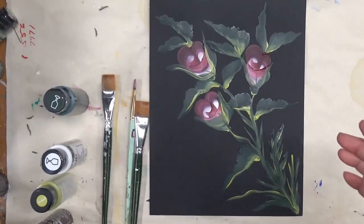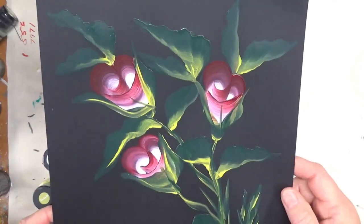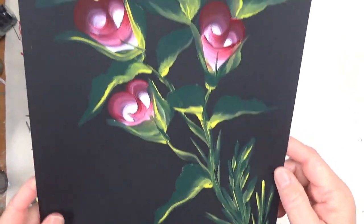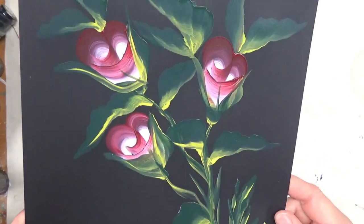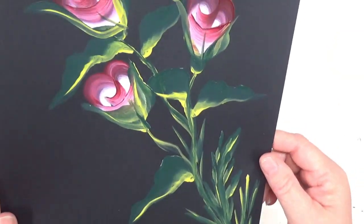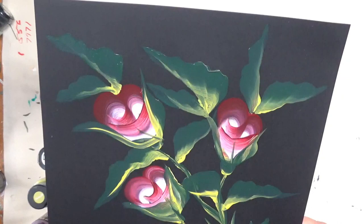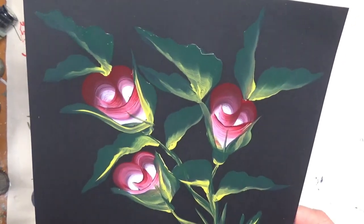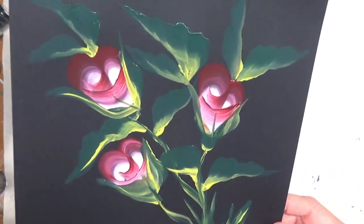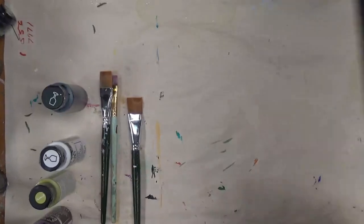Hi there, thanks so much for stopping by. This is Amy. Today I'm going to show you a quick painting using flat brushes. This is part of my brushstroke series, so we're going to switch it up and use flat brushes instead of round brushes. This is just a quirky little type of rose — very simple. Anyone should be able to do this if they can hold a paintbrush. Let's get started. I'm painting on the black cardstock.